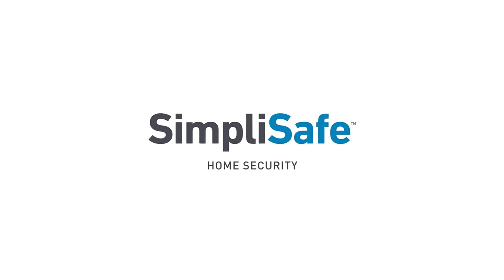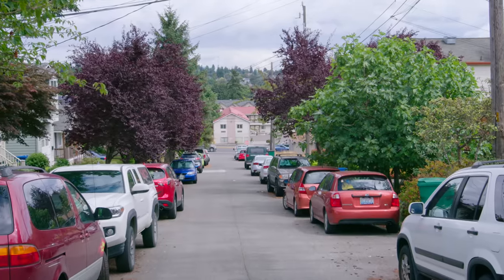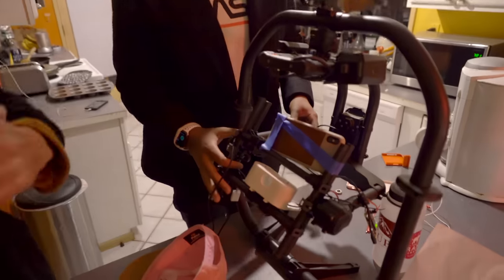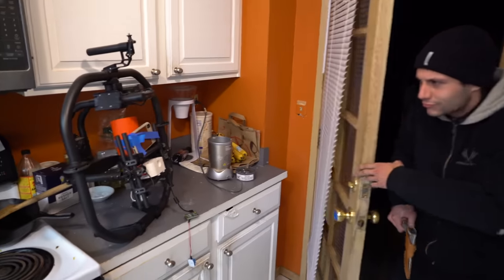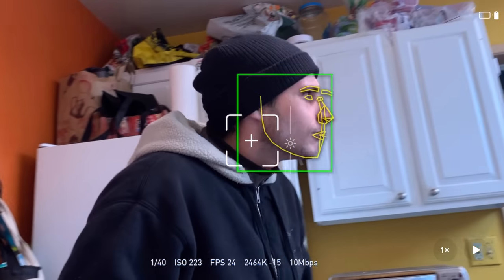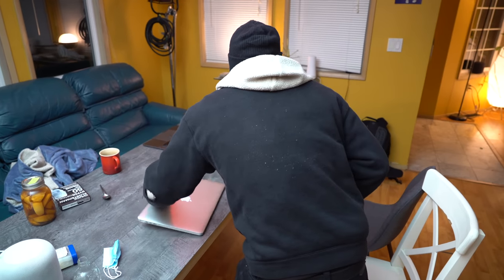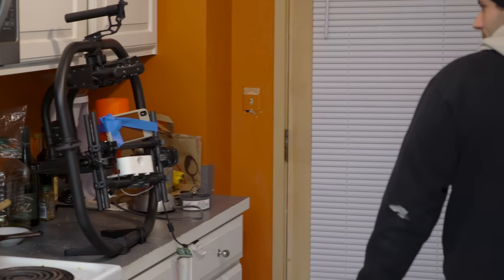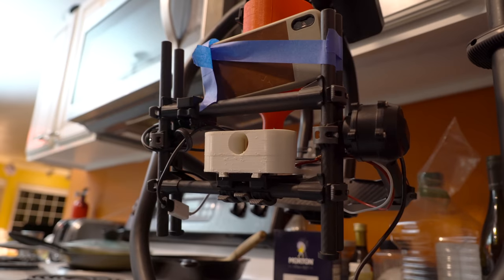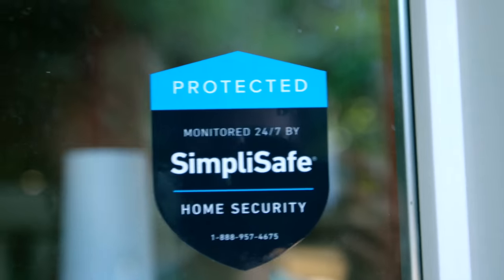There's almost always a rise in break-ins during the holidays, and that's why SimpliSafe is having their best sale of the year right now. My roommates and I live in a slightly sketchy area, and Banji decided we needed better home security. So he built a facial recognition Nerf ball launcher that autonomously shoots any burglars. Turns out he's a better software engineer than a mechanical engineer, so we decided to get SimpliSafe instead.